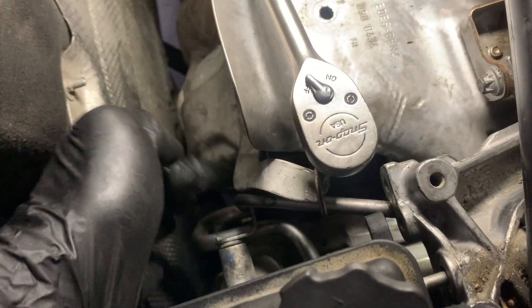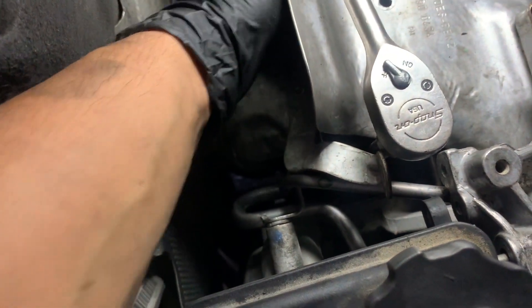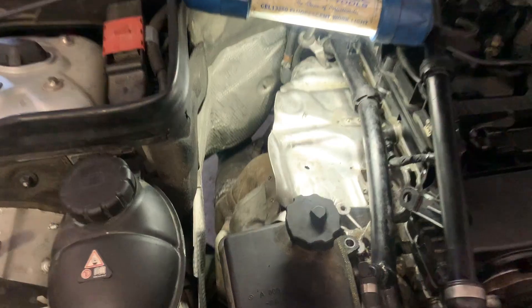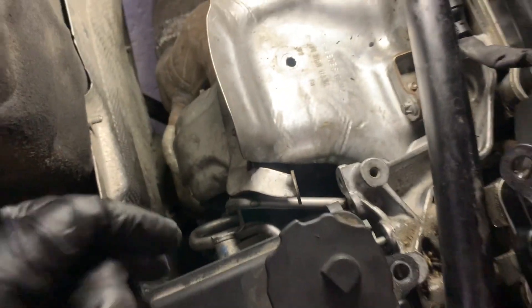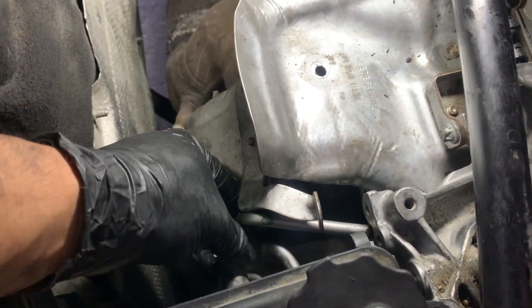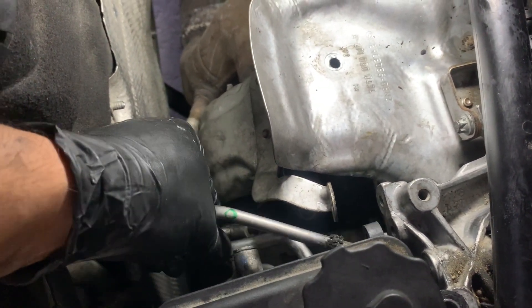Just a little tip to remove that 13 bolt down there: I went ahead and took out these E10s — one was here and one was here on the exhaust manifold — just to push it to the side a little so I can get a better grip. So it should be coming out easily after that. Once you remove the 13 and the two E10 bolts holding this turbo line in, it just comes right out.